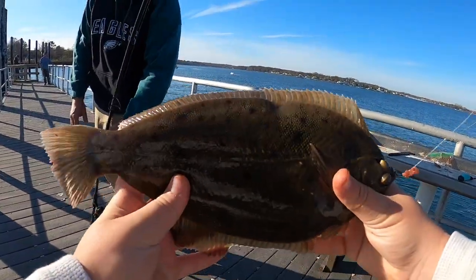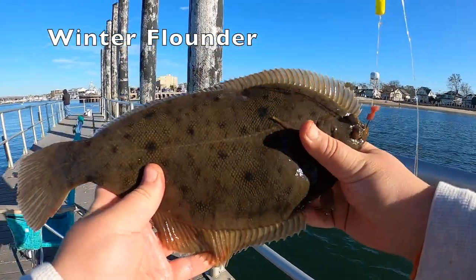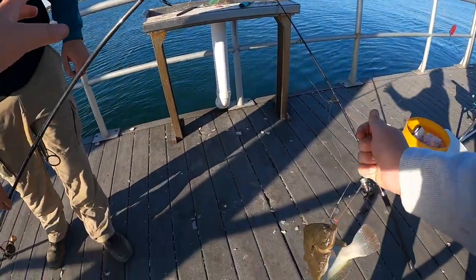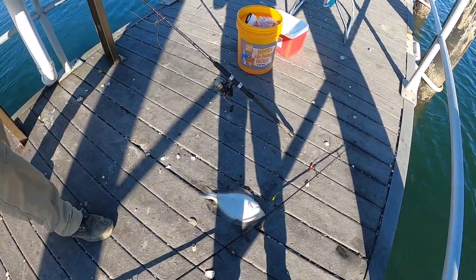12 inches - here we go guys. Beautiful winter flounder. It looks 12 inches to me. There are 12 inches to keep, so that one's going in the cooler.